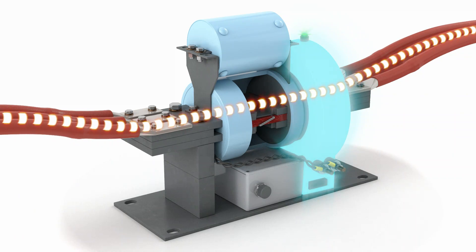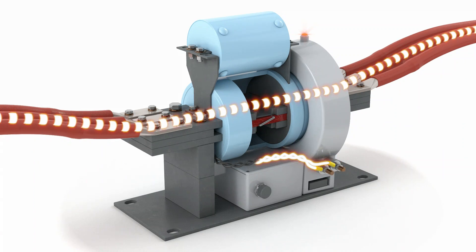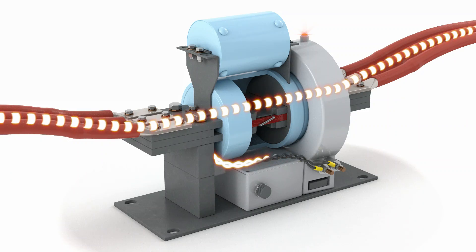The current transformer monitors the level of current passing through the CLIP. If the current magnitude reaches a predetermined level, the sensing and firing logic system sends a triggering pulse via a twisted wire pair to initiate the fault-clearing function.